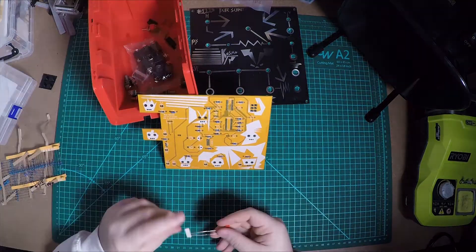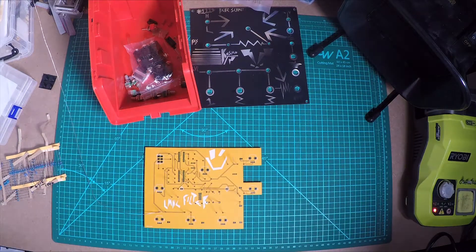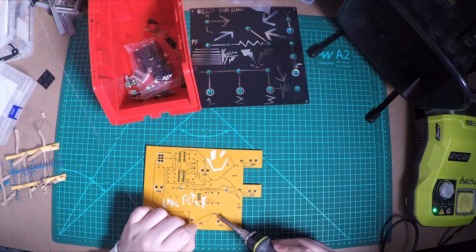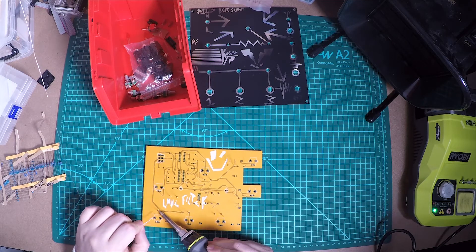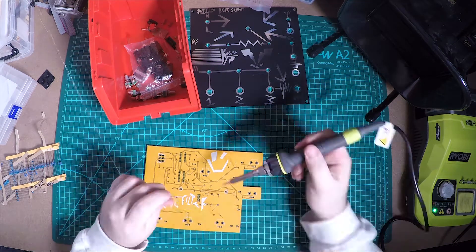If you want to build this module, you should check out Sam's channel or his website - just search for LookMum No Computer. There you can order the PCBs and find the bill of materials. There's also an awesome forum full of people who are trying to build them too, and they can help you out with finding sources for some of the more hard-to-find components.